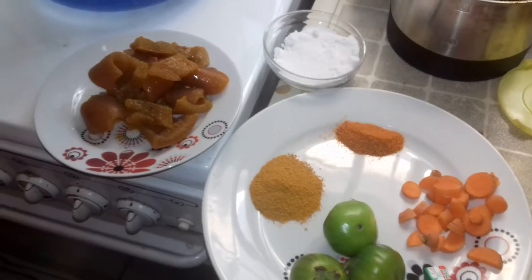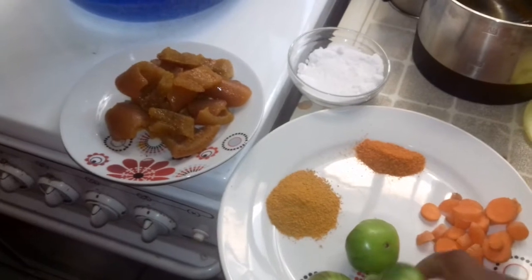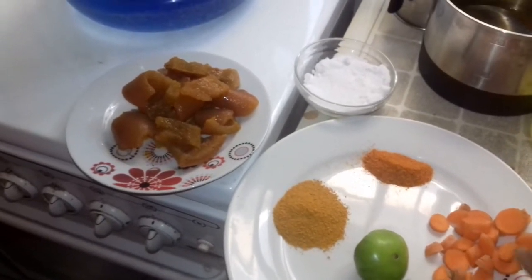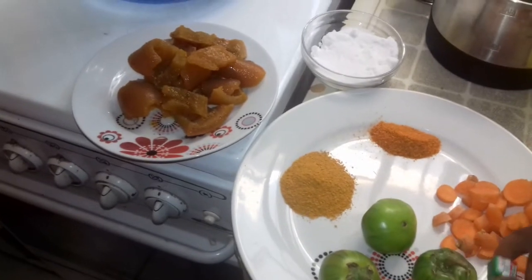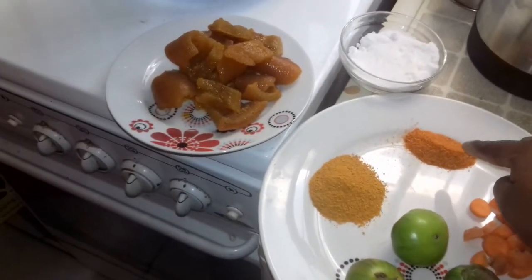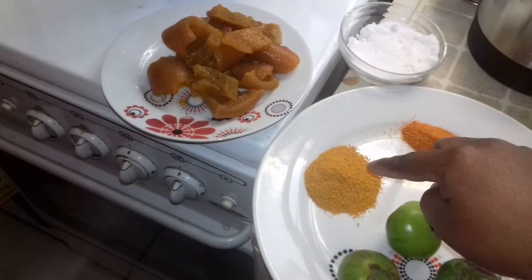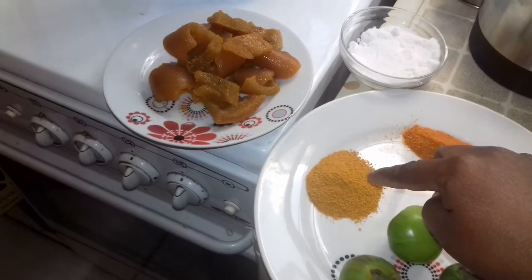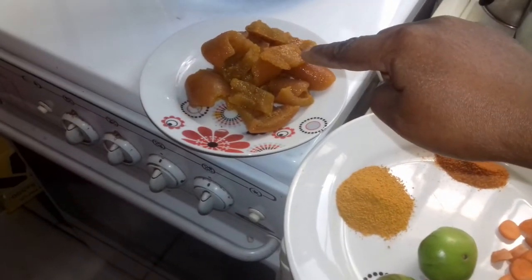To make our haba broth, I have eggplant, which is garden egg. I have carrots. I have cubes to taste. I have grinded chili peppers. I have turmeric sauce to taste.